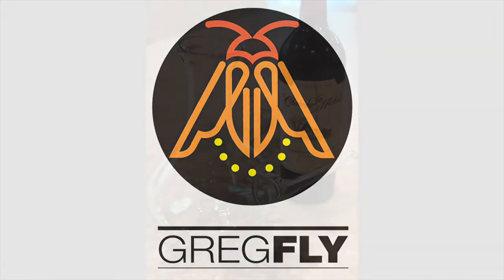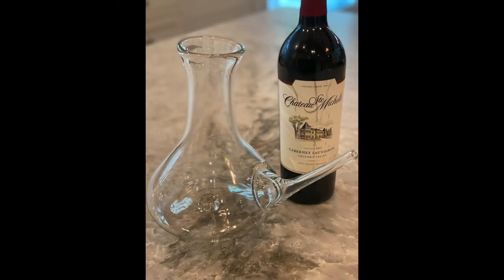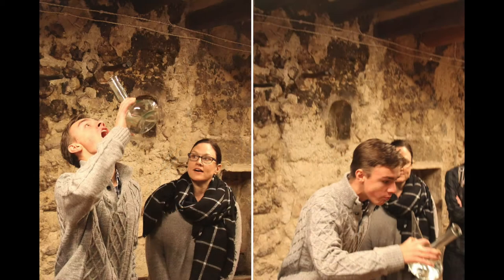Hey everybody, it's Greg Flyshaker, Greg Fly to my friends, and here is a quick video on how to make a glass Porron.